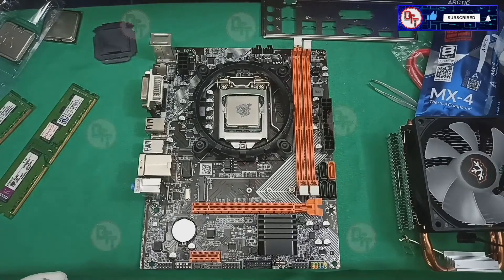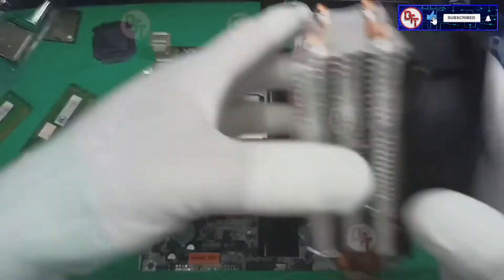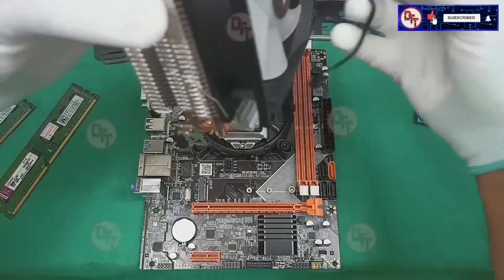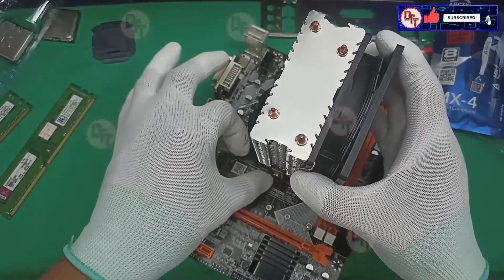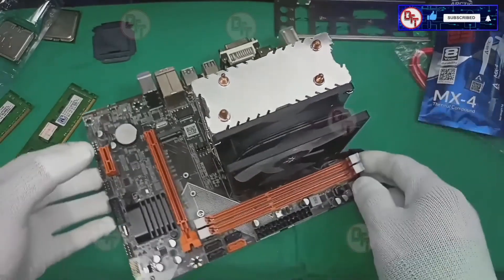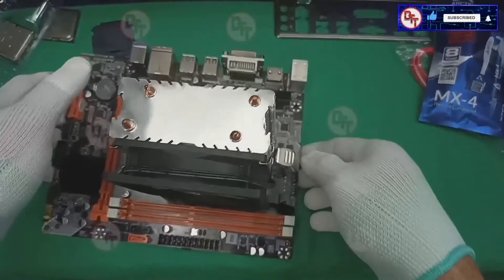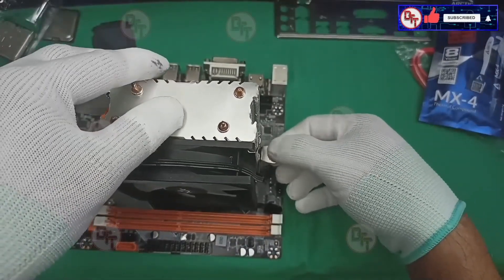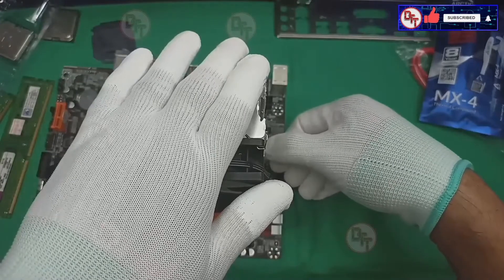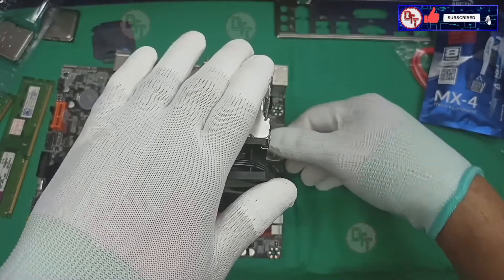The motherboard specs say it supports second-gen and third-gen processors. I don't know if the K version will also support on this board, or if other processors can handle overclocking, but I think this board can't because it's an entry-level motherboard. If you try it, please comment down below if you try to use the third-gen with the K version.